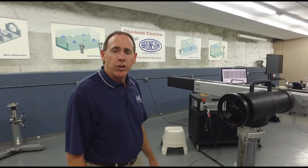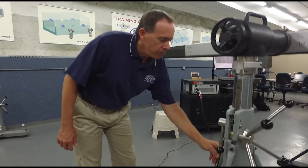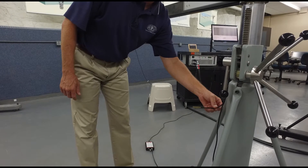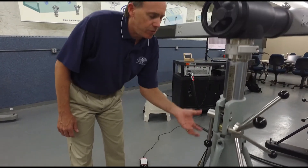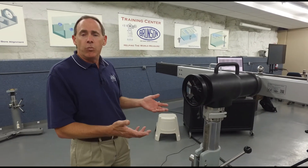One more thing to be aware of when setting up your tracker: make sure you install the weather station near the bar. The weather station probe is connected near the bar and it's set up to monitor the temperature of the air in the environment of the bar.